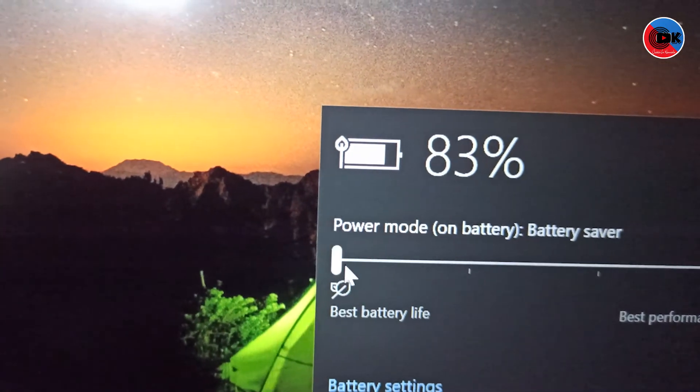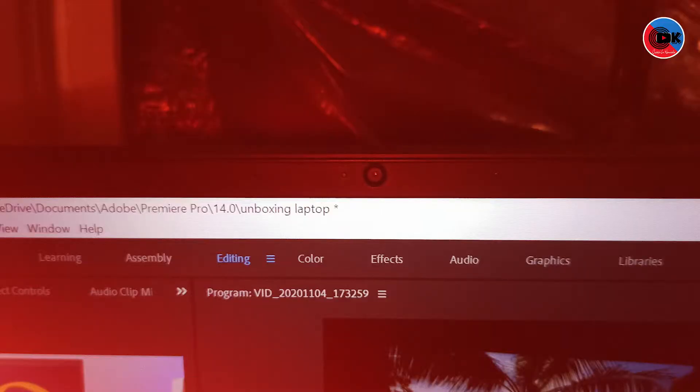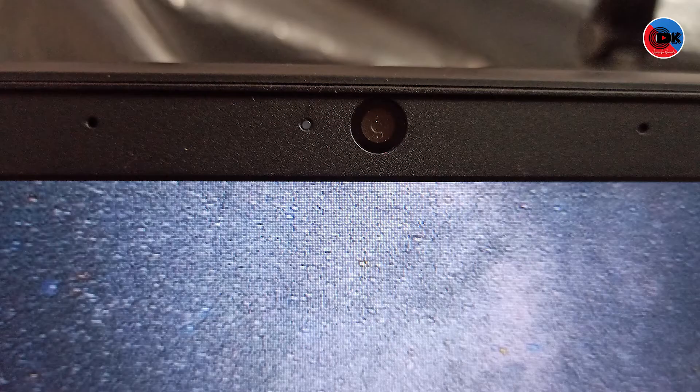The processor has a clock speed of 2.4GHz and up to 4.1GHz, with 4 cores. It features an integrated dual array digital microphone. The camera is positioned at the top center.